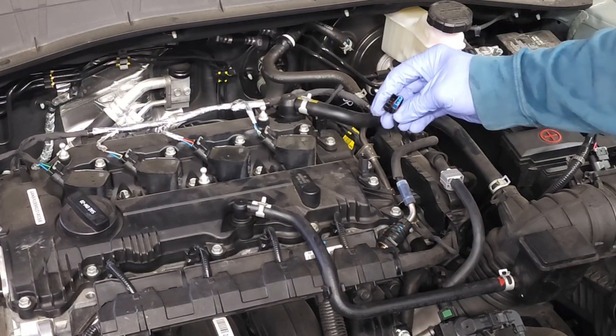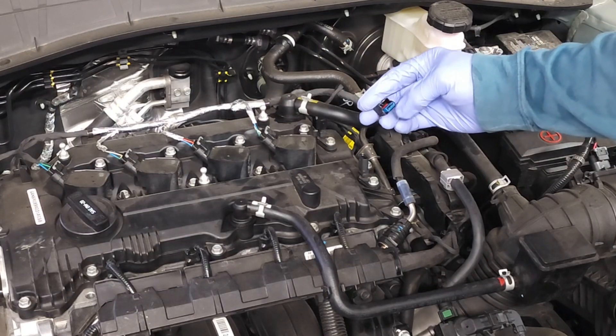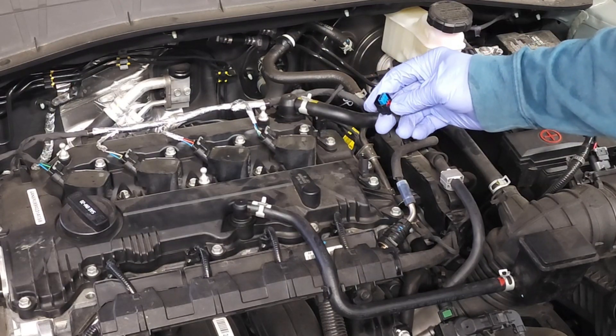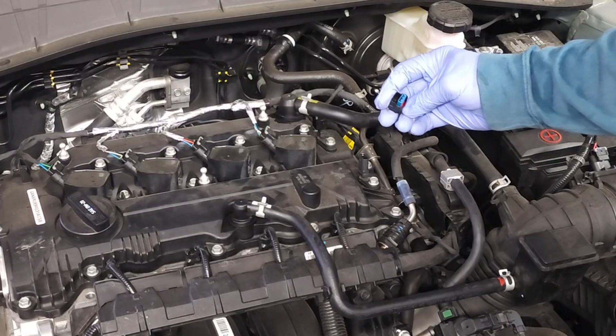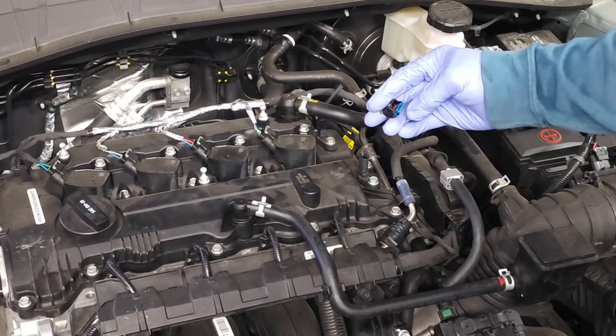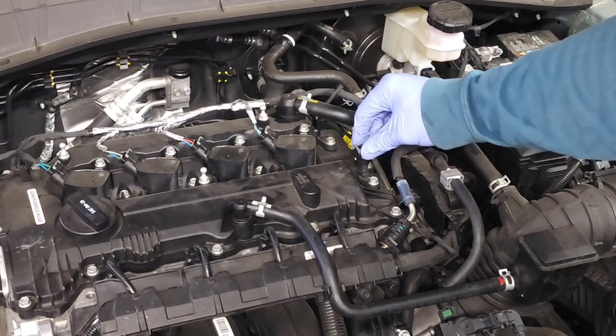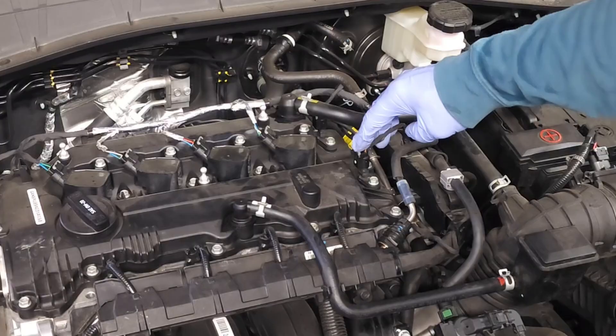Now we're looking at our electrical connector. Check that rubber gasket and the electrical connections — the gasket is not deformed, that's really what you're checking for, and those electrical prongs are not bent. Slide it on, listen for the click — there you go — and then lock it down.